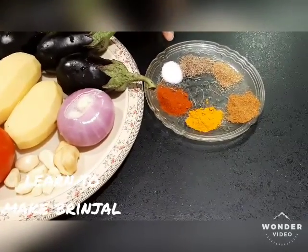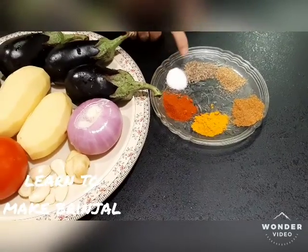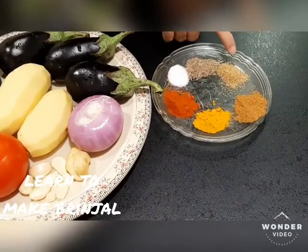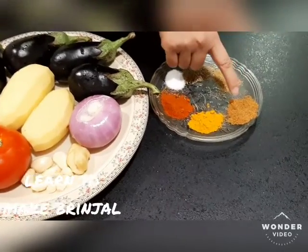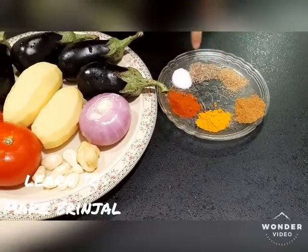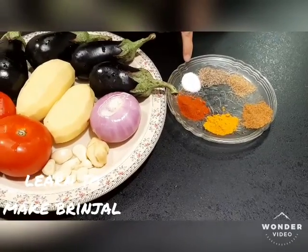We also need this sauce. In the sauce: 1 tablespoon of sugar, 2 teaspoons of salt, so that we can add all the ingredients together.